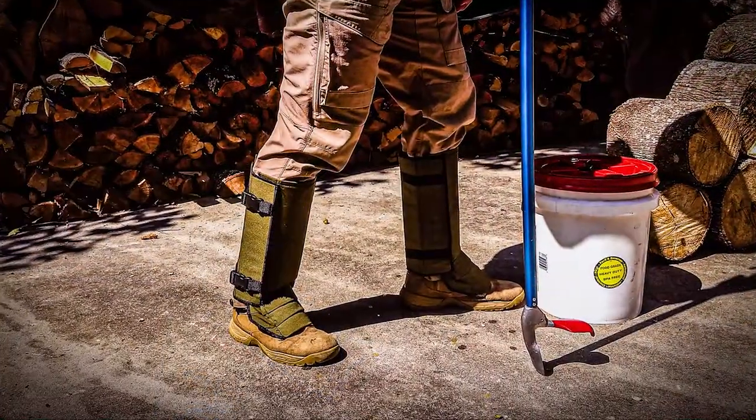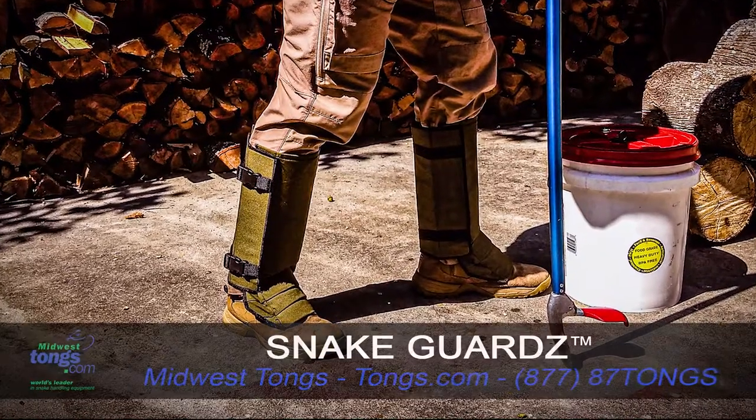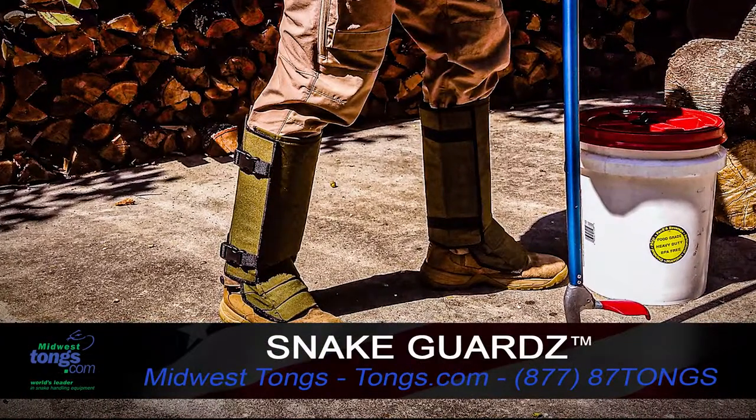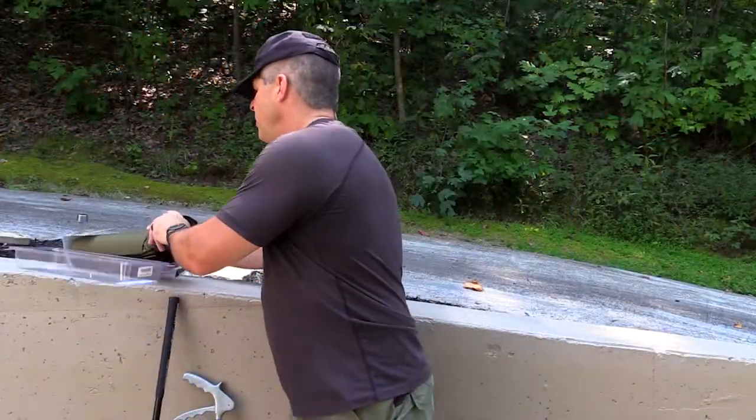They're great for campers, hikers, heck they're great for if you're going to mow the yard and it's a little bit overgrown. Any place that you can encounter a snake, this is what you want to wear. This is designed to protect you from being bitten by a snake.